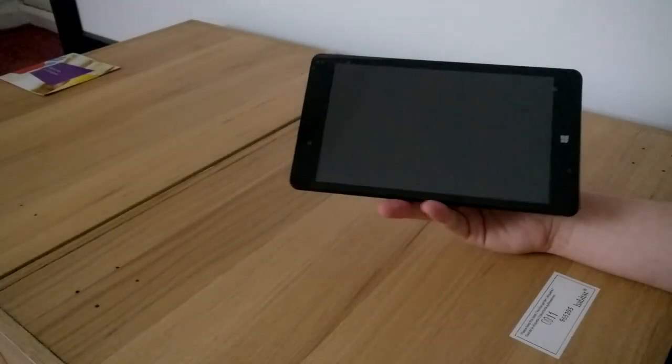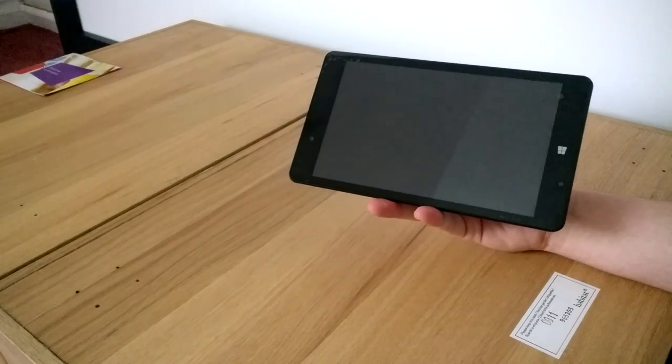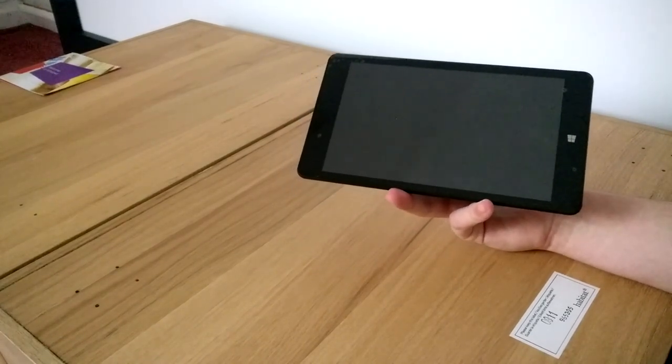Hi guys, welcome back. This is me just doing a quick boot up of the Lynx 8 tablet, which I've unboxed already, as you might have seen in a previous video.